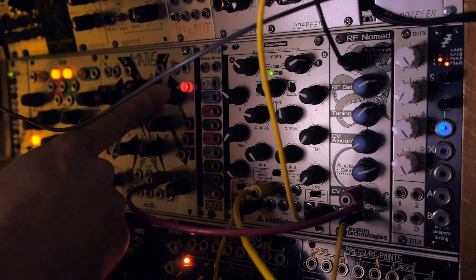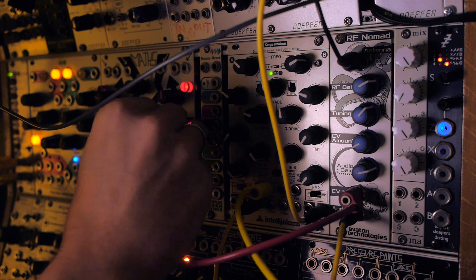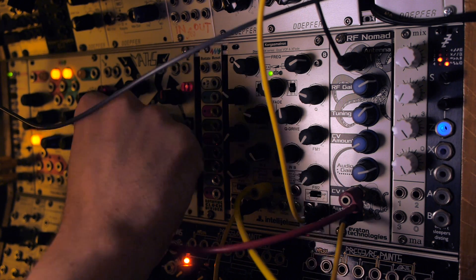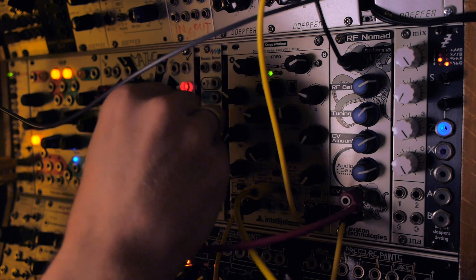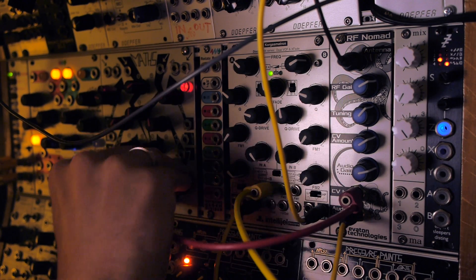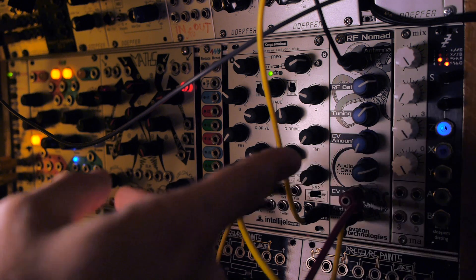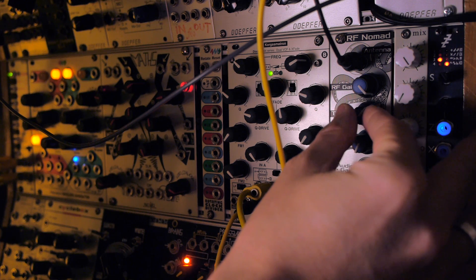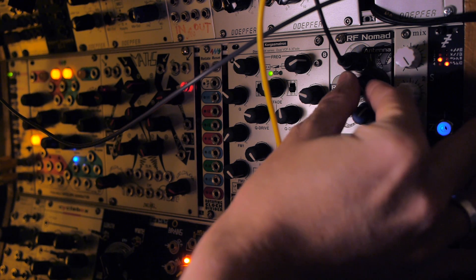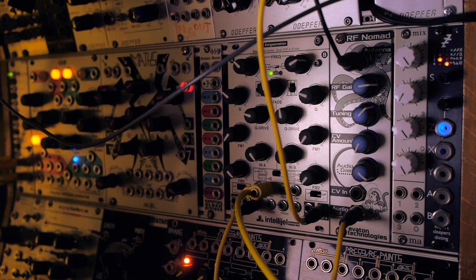There's a whole load of weird things that happen when you put a radio under voltage control. So what a cool noise source this thing is. I think the person who invented it puts it very well when he says that shortwave is the domain of fire and brimstone. I definitely know what he means.